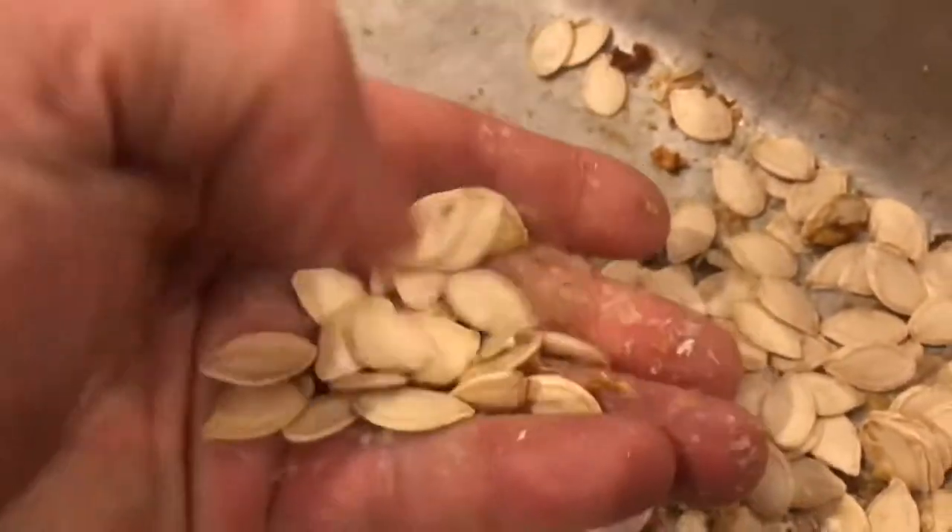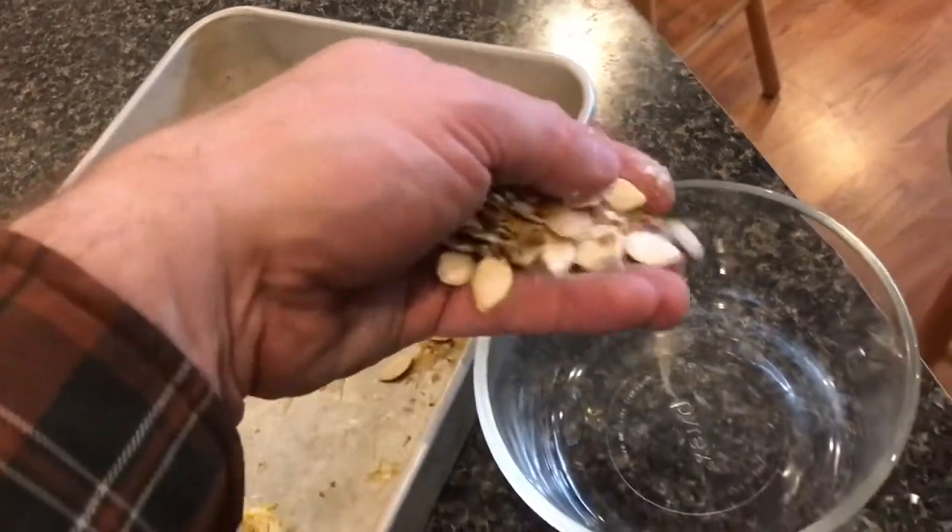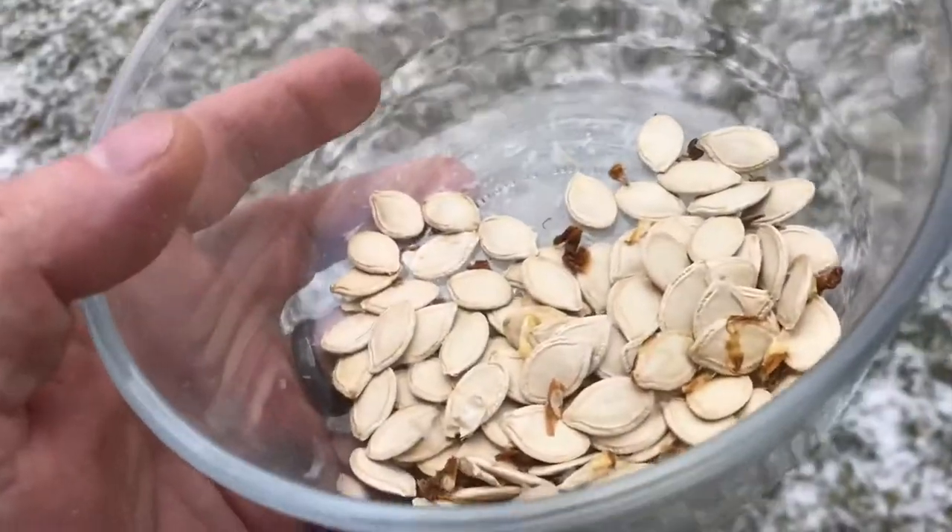By simply rubbing it between your fingers, the pulp just rubs right off. An easy way to remove the dried pulp is to put it into a bowl, take it outside, and just blow it out.